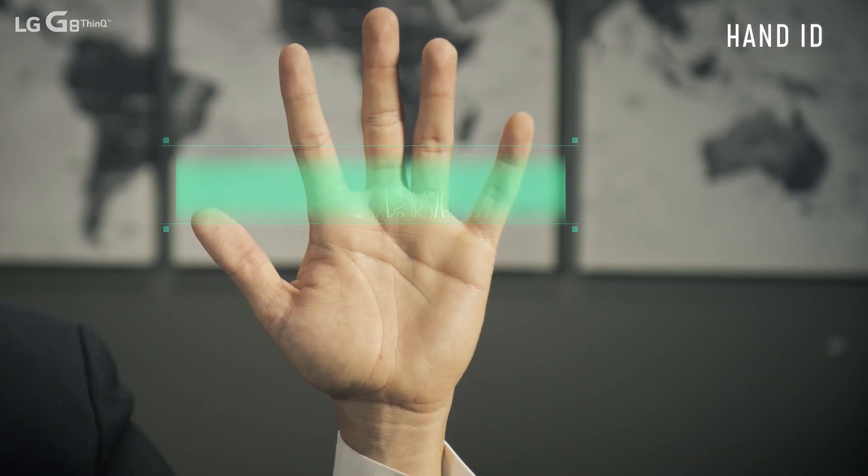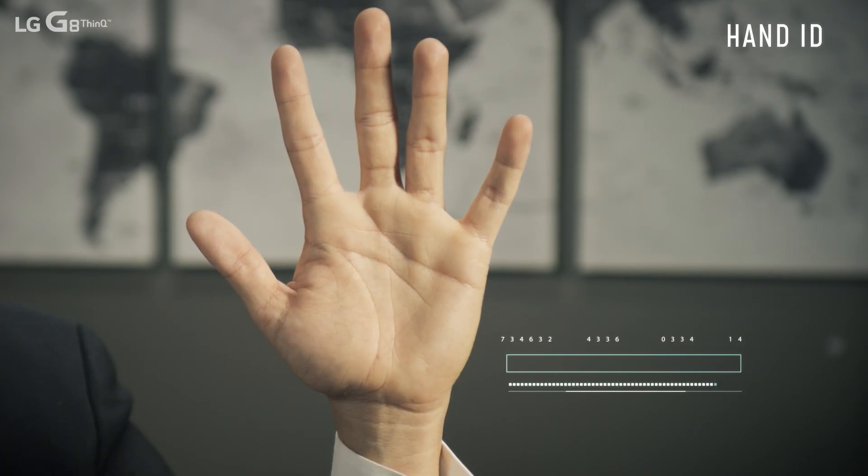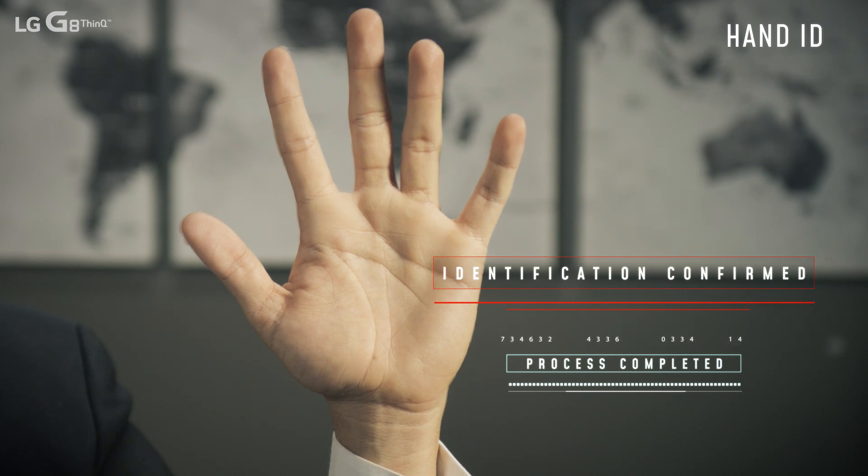Hand ID identifies your unique vein and hand patterns for a new, convenient standard of security. This means you can unlock your phone without even touching the screen. Do a scan of this feature to set it up before use.